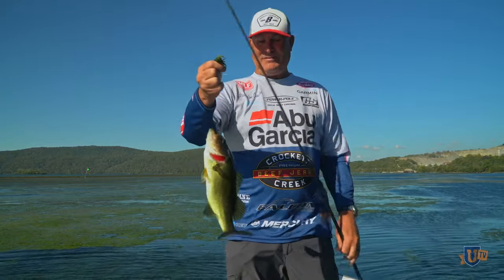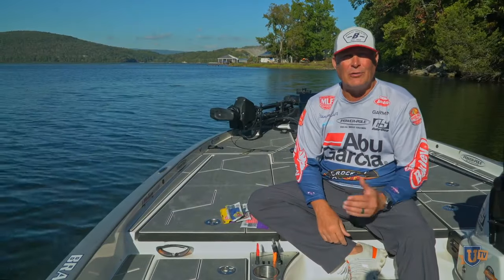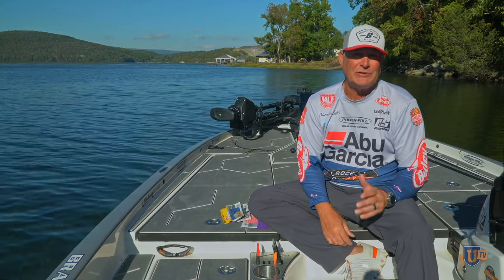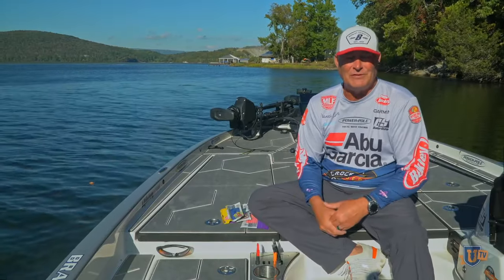Hey, Brandon Coulter here with Major League Fishing Bass Pro Tour angler. We're here today with Bass University, and the topic today is a question I get asked a lot: scent. Do you use scent on your baits? Do you add scent, or do you use baits with scent already in them? It's a typical question, and historically every angler I know uses scent in some form or fashion.